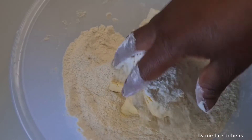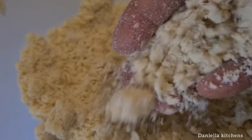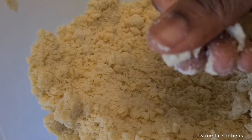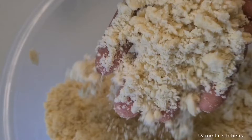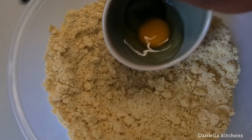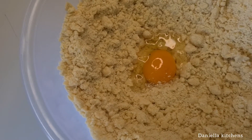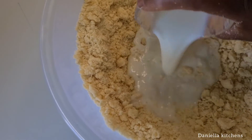Then I add the butter and I'm just going to be mixing this together. You can wear gloves. Then you mix it until you get something like this. Then it's time to add the egg, which is the wet ingredient, and the milk. The milk is very warm.